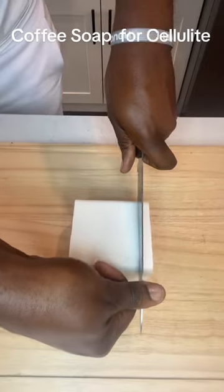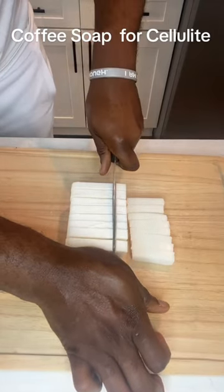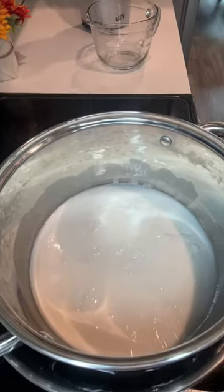Coffee soap is great for the skin and it also helps with cellulite in a variety of ways. It's thought that the caffeine in coffee helps dilate blood vessels and reduces the appearance of skin dimples.